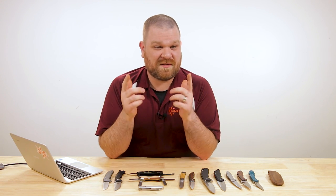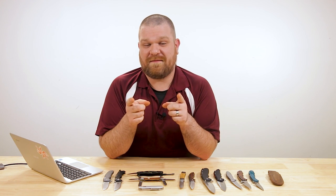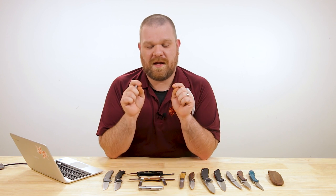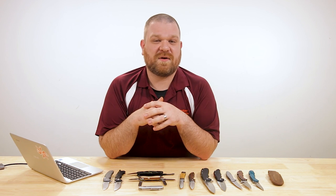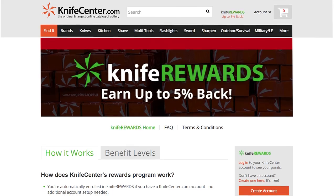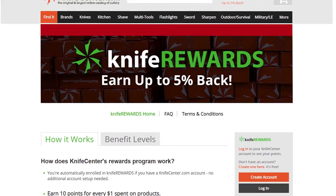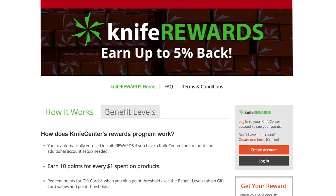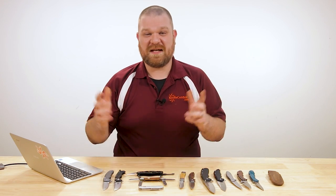That's it for Knife FAQ number four. Let me know what you thought of my answers and share your own picks in the comments. If you want your question featured in the next Knife FAQ, leave it in the comments below. Links to all these knives are in the description over at KnifeCenter.com, and make sure you sign up for our Knife Rewards program — if you're going to buy a knife, you might as well earn some free money toward your next one. I'm David C. Andersen from the KnifeCenter, signing off. See you next time.